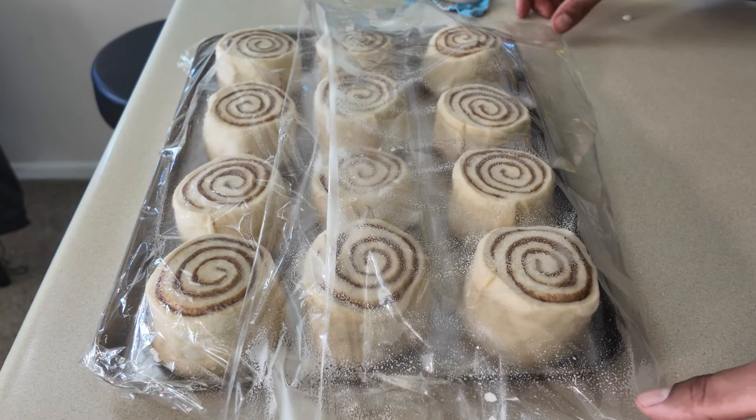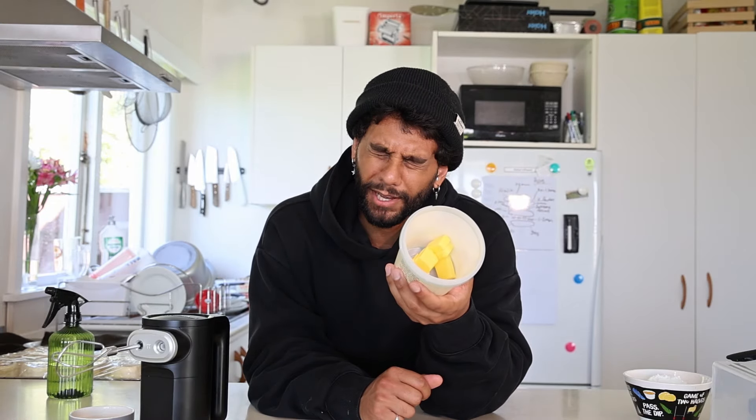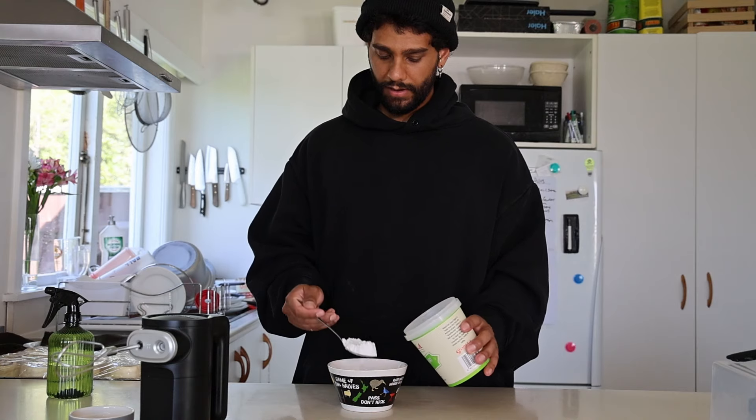Once they're covered, give them 30 minutes to proof. While our rolls are proofing and we're almost there, I'm going to share yet another hack — how to make the easiest glaze. We don't even have to think about it, that's how easy it is. Just kick back and watch.